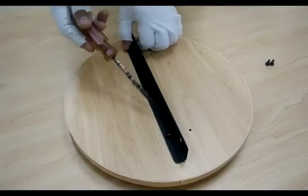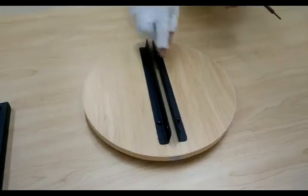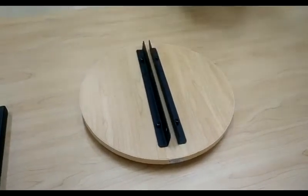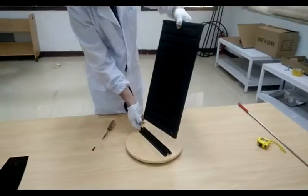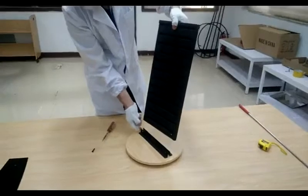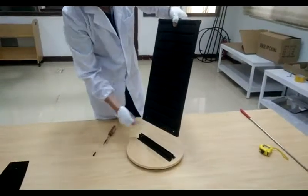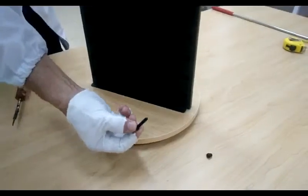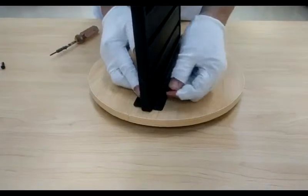Make sure the bracket with two holes faces down to the base, and you can fasten with two screws. If you have any questions, email us at cs@fixturedisplays.com. Now we can insert the main panel — make sure that the bottom with two holes faces down — and then fasten with two screws.